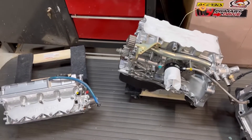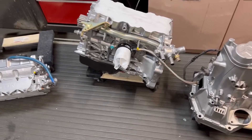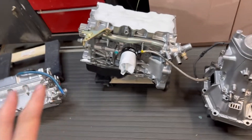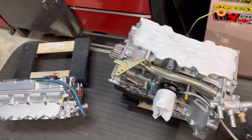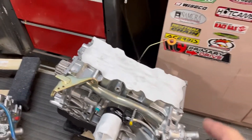We did do an M5 engine block, which is a V10 — that was actually almost comparable in weight disassembled. That was pretty heavy. That was all aluminum — a V10 block — probably close to the same weight as this Honda assembly.